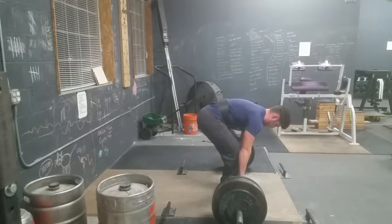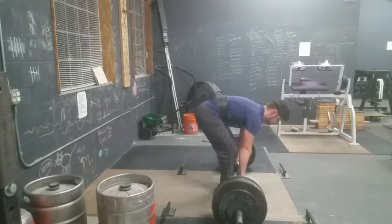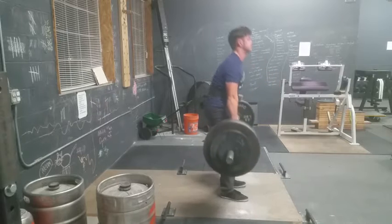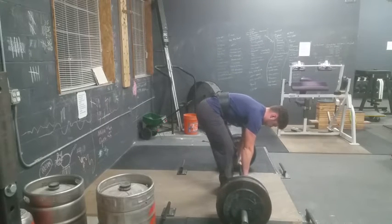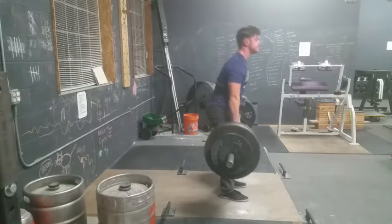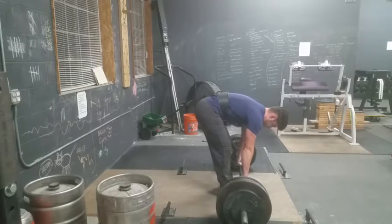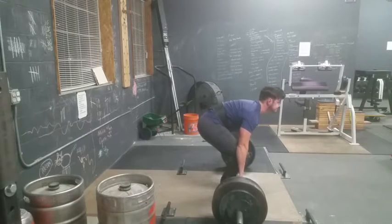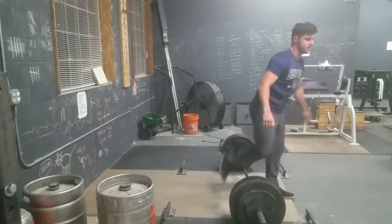I wish I had paid more attention to the form. That being said, I'm going to maintain this load of 395 for the next couple weeks, or until I can get my form straight — I might even decrease it a little bit. I'd much rather have a clean, moderately heavy lift than a near-failure sloppy technique, injurious, maximum lift. I need to stay humble with these. There's a lot of rounding in the back right now, maybe not the lower back, but still.